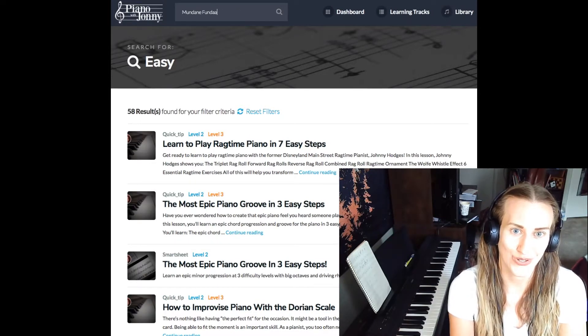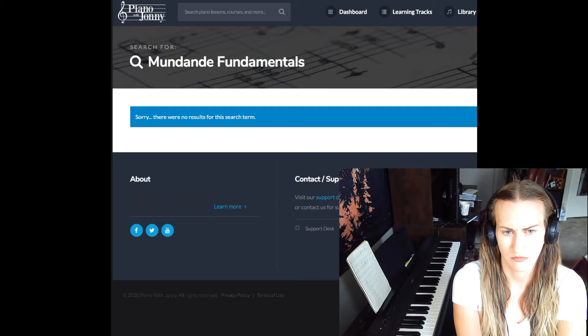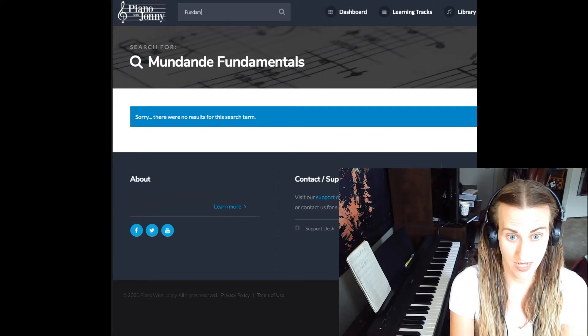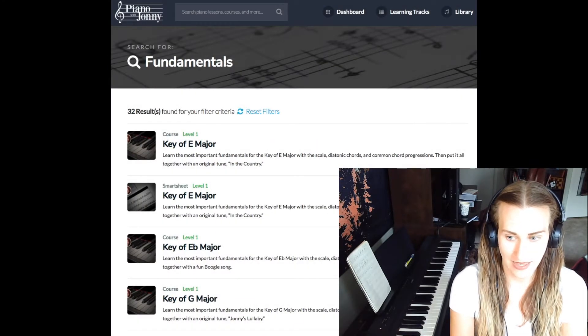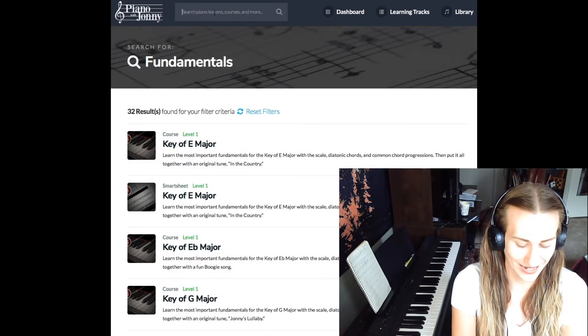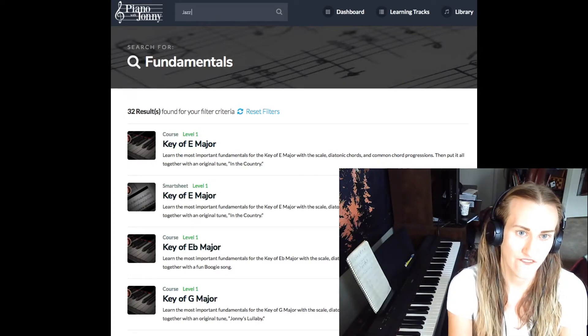Mundane fundamentals. There were no results for the search at this time. Fundamentals. Key of E major. Alright, that is too fundamental. Jazz fundamentals.